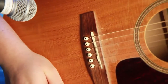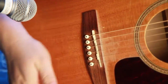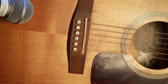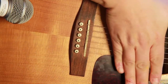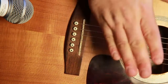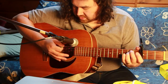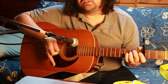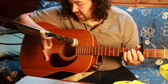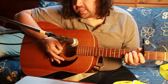Ok Matt, one more time real quick just to show you how I palm the strings. I take my hand and I rest it just so it's over the edge of the strings. I lay my hand down a bit on the strings right around the edge of where the bridge is — I put my palm just kind of on the edge of it.